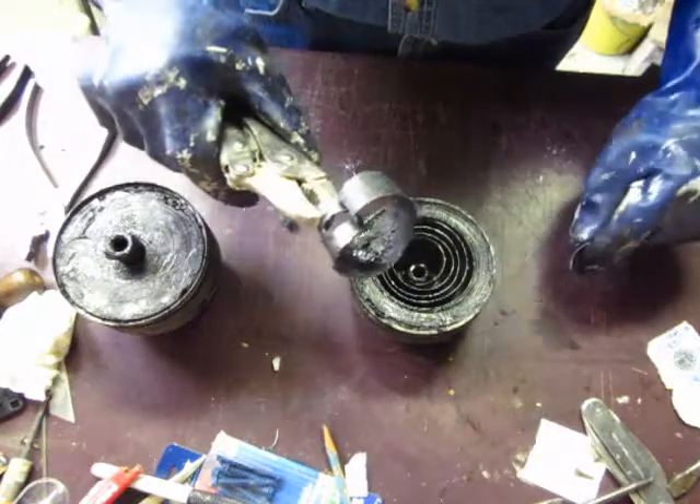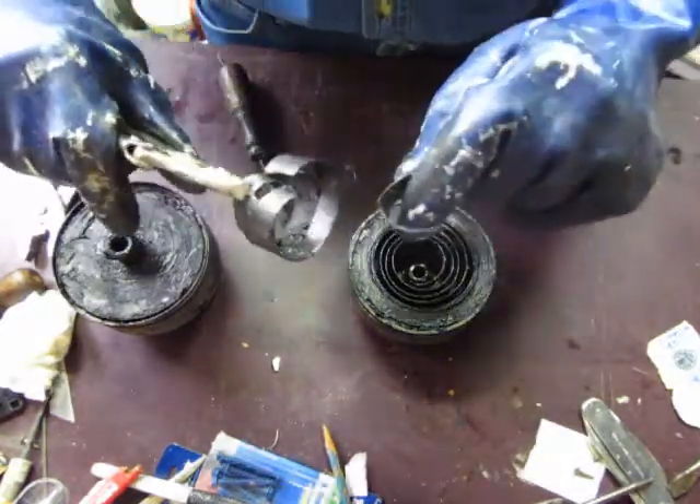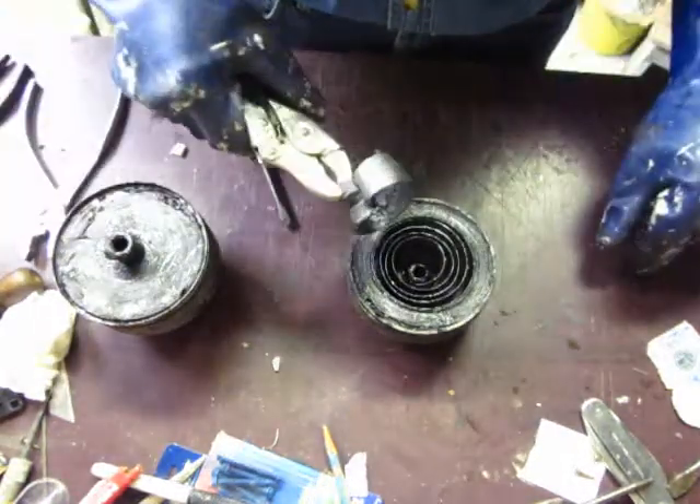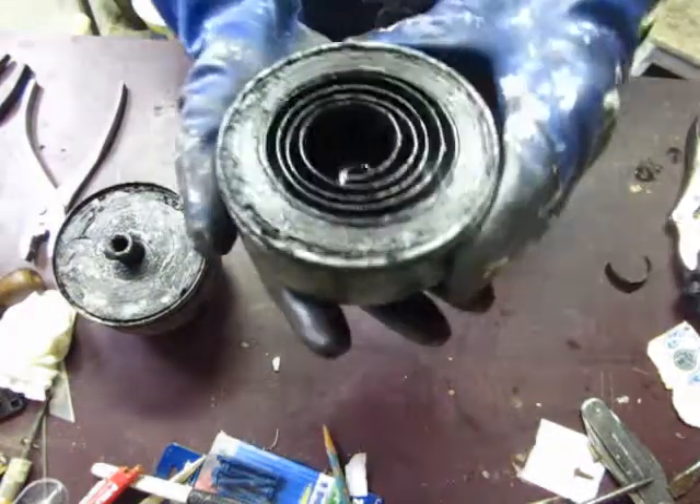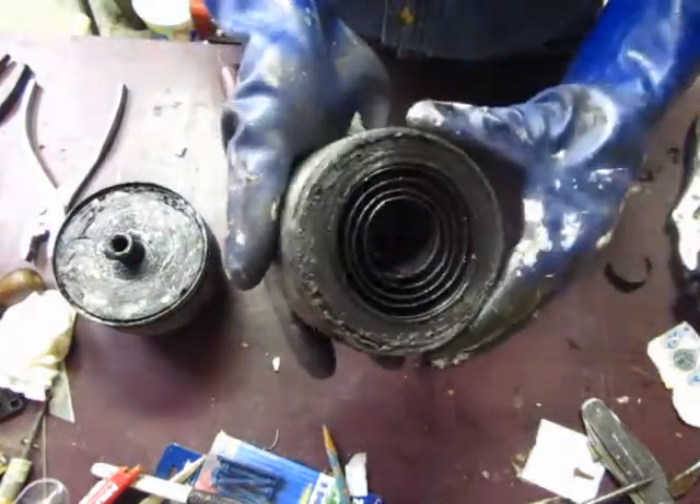I'm going to wait for Roger to find some time in his very busy schedule. In the meantime, I'm going to take this broken spring out and clean it up.